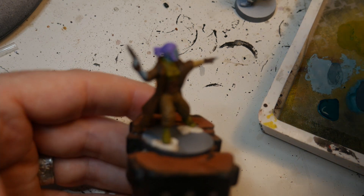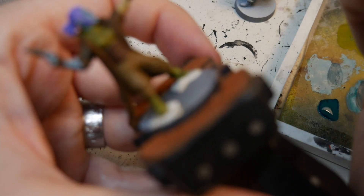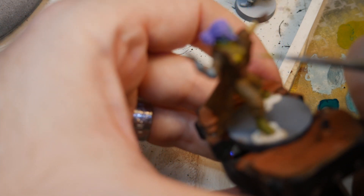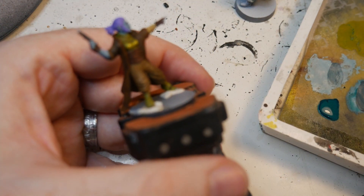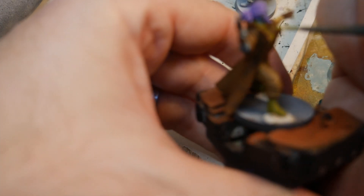Now we're going to work on the shirt and the boots — again going in with the Camouflage Green. It's a broken record at this point, but avoid the recesses and hit the highest points. I'm going to finish that up and show you what that looks like before we come in with a highlight.